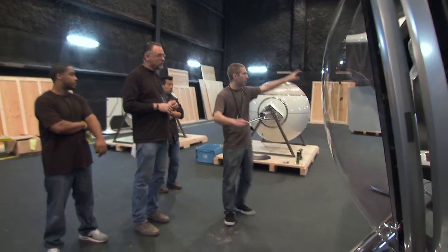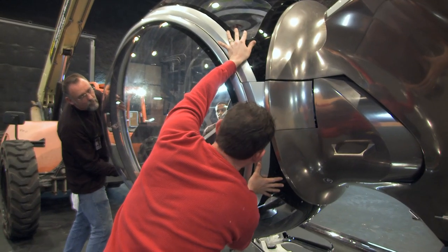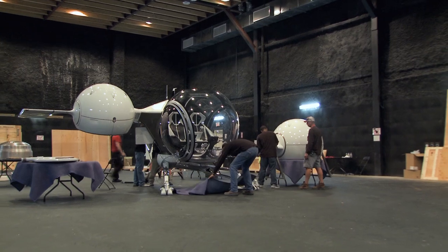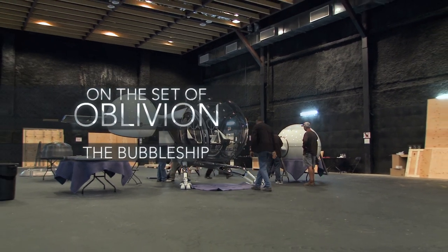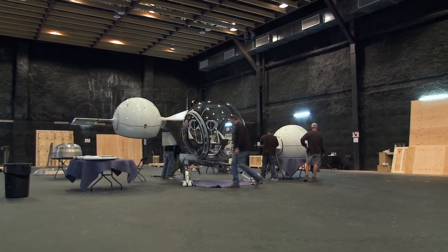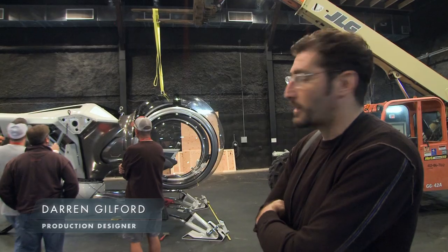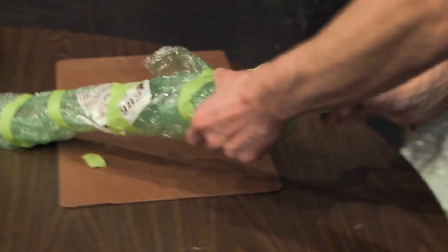Once you get the fuselage on, you can go anywhere. You can put the tail boom on, or you can do the cockpit. We're finally getting the bubble ship assembled. This is the first time it's ever been pieced together, ever. We spent an hour and a half creating it and finding all the parts. It's like Christmas morning, so we're getting everything out of the packages, out of the bubble wrap.